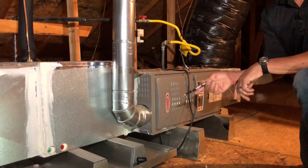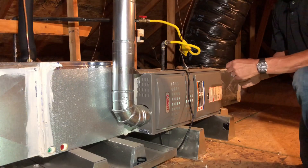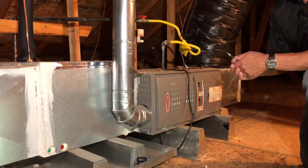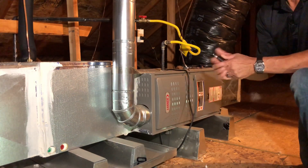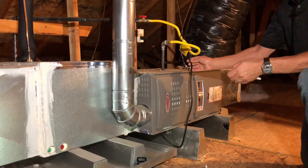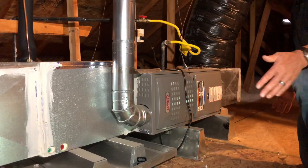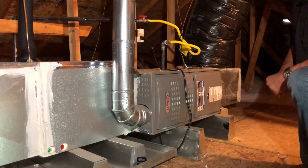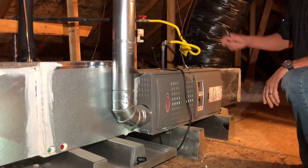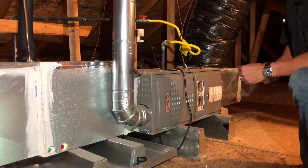One thing that's important to check is the condensate drain and overflow. They're required to have an eighth inch per foot fall. This attic has blown-in insulation and sometimes insulators get a little sloppy and get insulation in the pan. We want to make sure it's clear of insulation so it doesn't clog the condensate drain. We can see that the unit is cord-connected to the convenience receptacle, and per code we're required to have 30 by 30 access in front of the control side of the unit. This platform is designed for an attic furnace so we have plenty of room here — it complies with that 30 by 30 requirement.